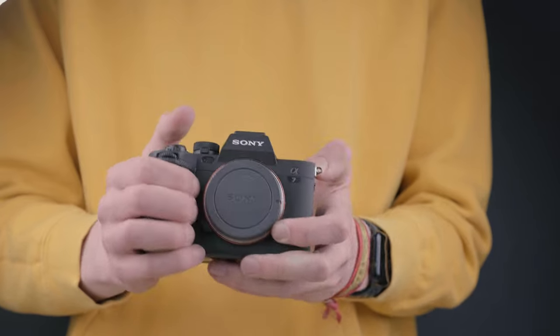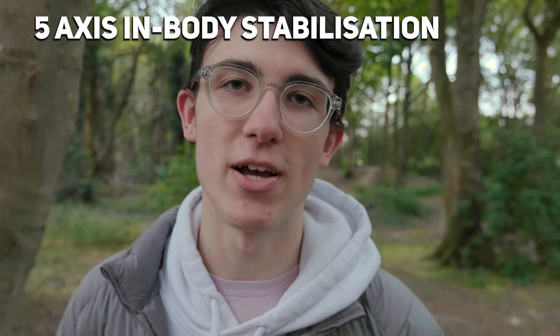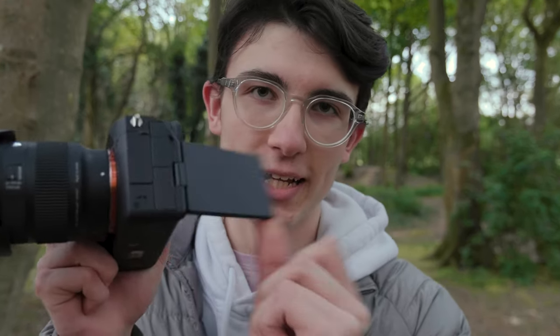Let's do a quick rundown of the specs of this camera. I'm not going to go into too much detail because there are many other videos out there by amazing creators that have spoken about the specs. It's a hybrid camera with a 33 megapixel full-frame sensor that can shoot 4K up to 60 frames per second and 1080 up to 120. It features 5-axis in-body stabilisation and a flip screen.